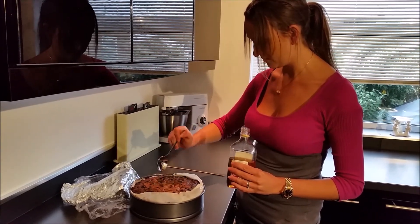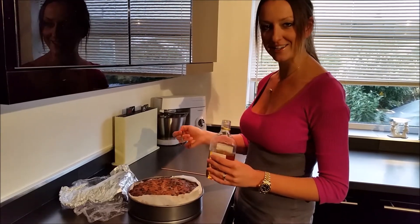Wrap it back up and you're done. And this is how you feed a Christmas cake. Thank you.